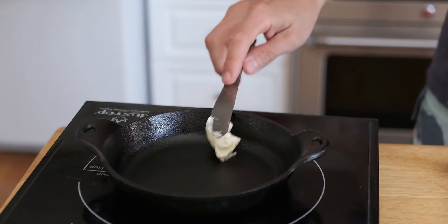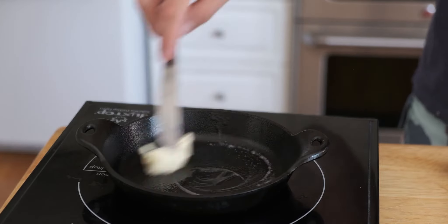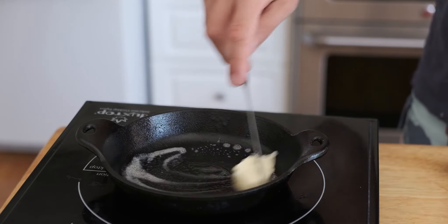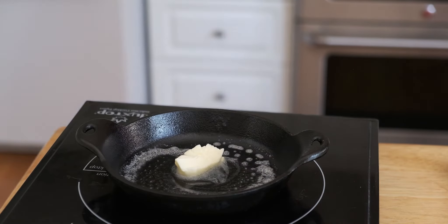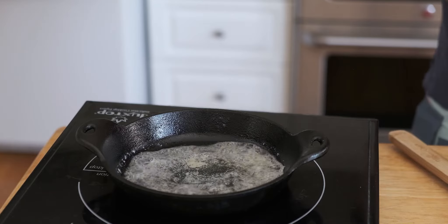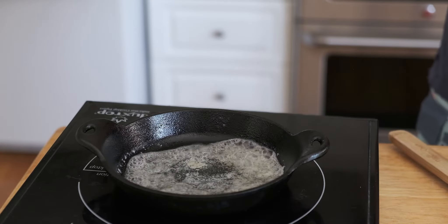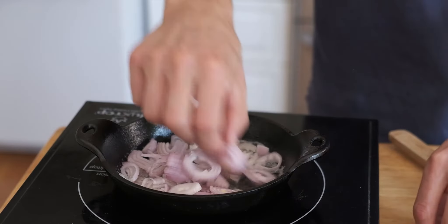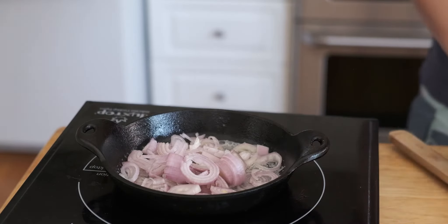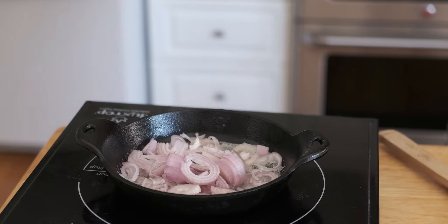What you're going to want to do is start with about two tablespoons of butter in a pan, preferably a cast iron one, which is well seasoned. It will work the best for caramelization of onions and shallots. Make sure that's melted over medium high heat. And then you're going to put four or five shallots in, or really as much as you want, and begin to saute those down.